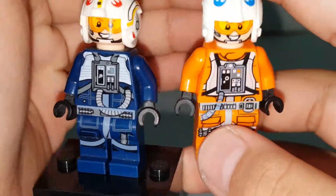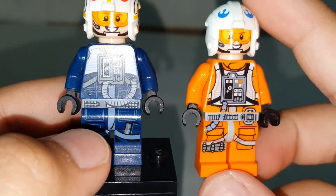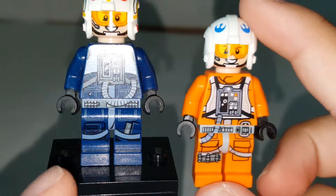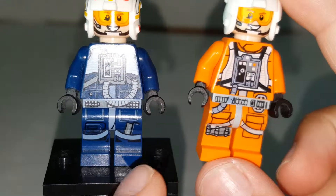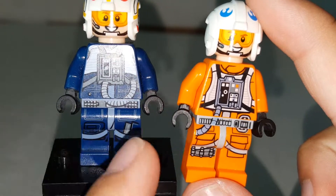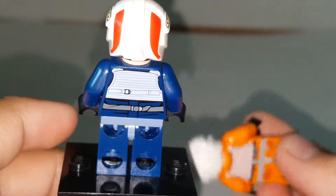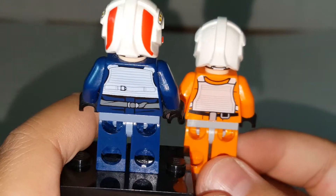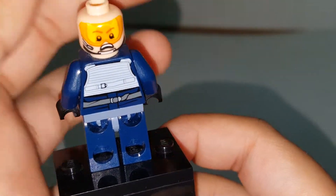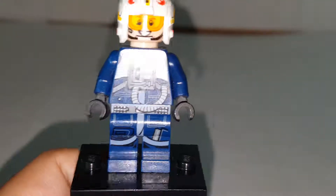You can see a couple of differences with the torso — it's pretty similar except it's in blue. The main difference is the legs, which are a bit different. Comparing this to Dak Ralter, you can see just a slight difference; it doesn't have the bullet thing or whatever, but there's a slight difference. The face is the same. On the back, nothing too unique — it's pretty similar. The alternate face has a scared or sad look that comes with like every Lego palette.